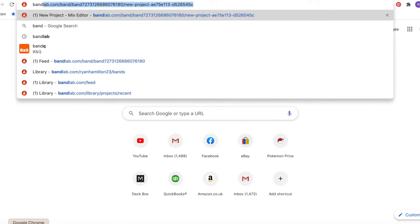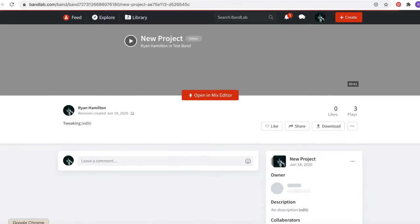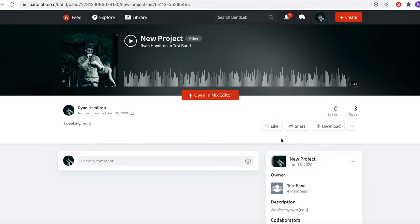So we're going to go to BandLab. If you haven't already created your BandLab account, that is something you'll need to do. If you're under 16 as well, you're going to have to ask your parent to create the BandLab account for you. Unfortunately, that's just the way it has to be.